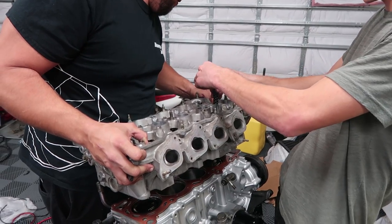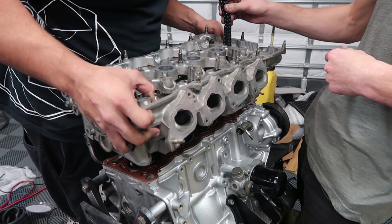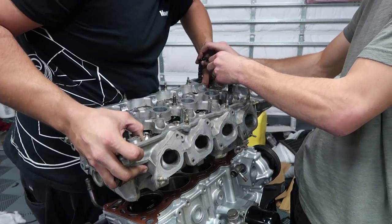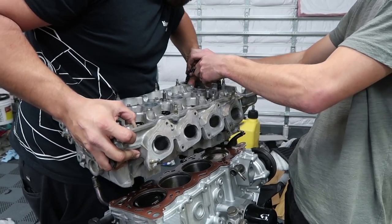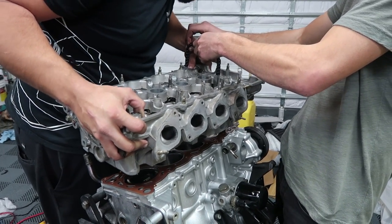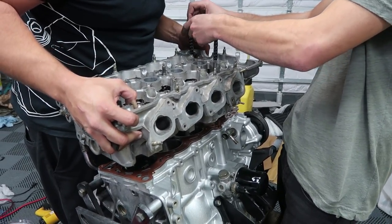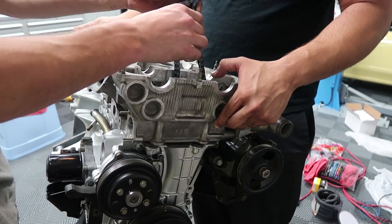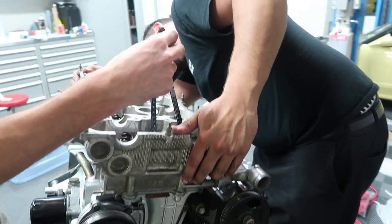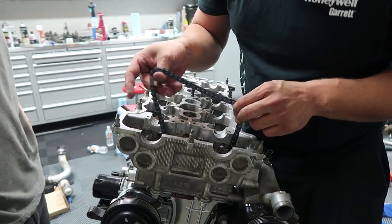Getting the head on requires going sideways to get it around the chain tensioner. Push it in — and we're in.